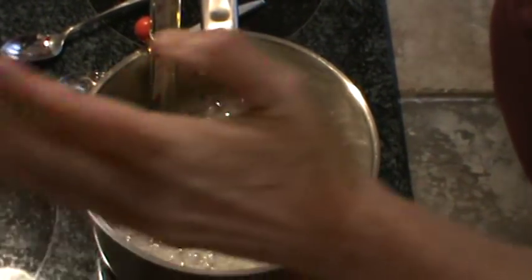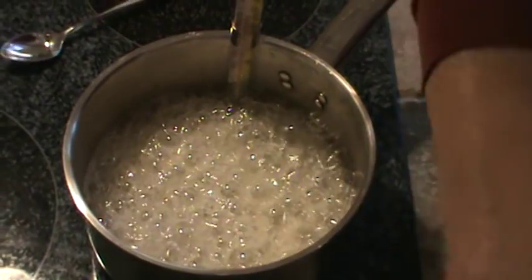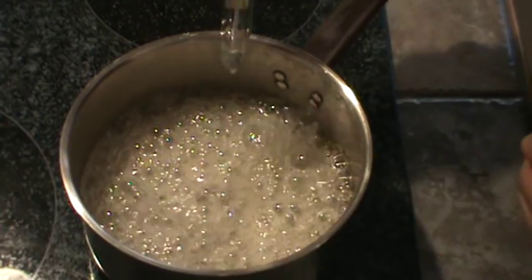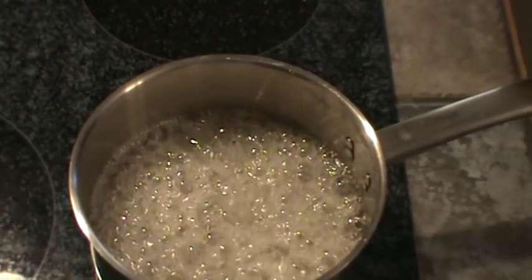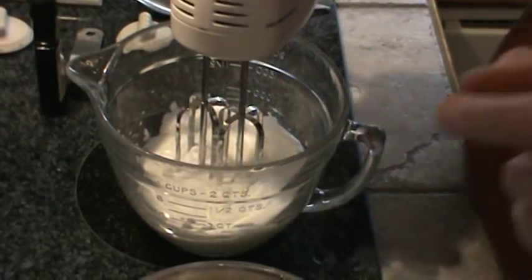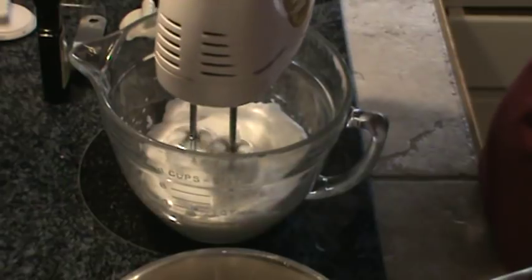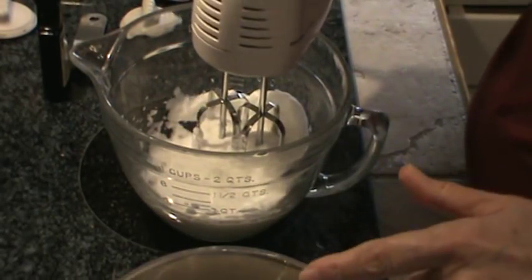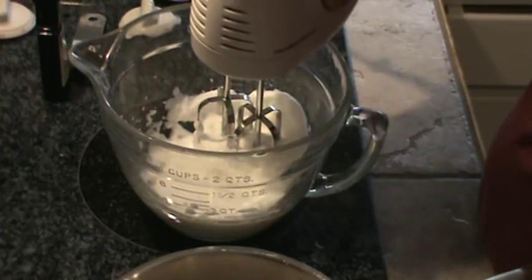So we're going to go ahead and turn our burner off. We've got our egg whites already beaten. Take the spoon you tested with and put it to one side — start with a clean spoon. I've got my two egg whites already beaten to soft peaks. This is going to be noisy, but I want you to see all this. So I'm going to go ahead and start beating them. I'm going to be pouring this syrup in a real fine stream into the eggs as I'm beating them on high.